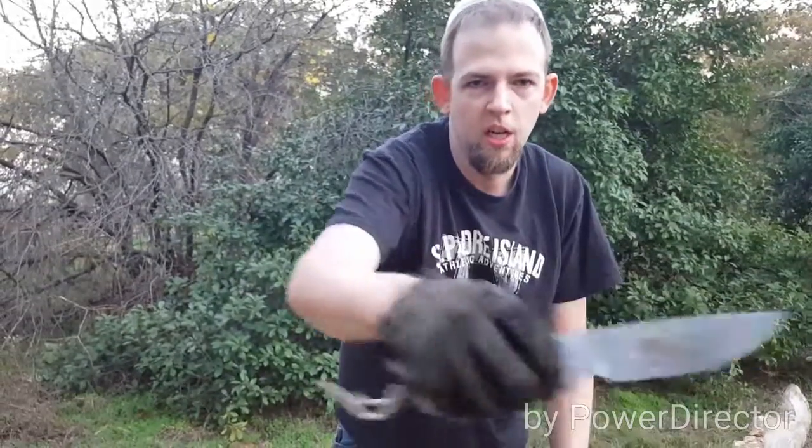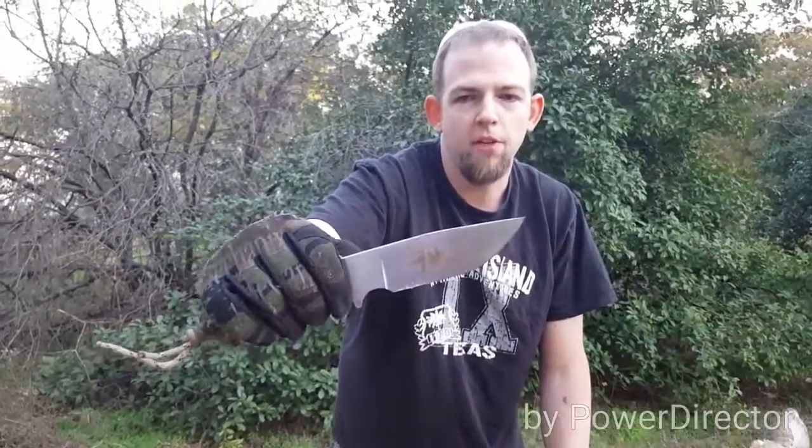If you're out in the woods or in a bad situation and you have to use a knife to baton or do things that are a little bit more extreme than you normally use, this is just to make sure it's not going to fail and you'll be able to depend on it. Thanks for watching. Take care.